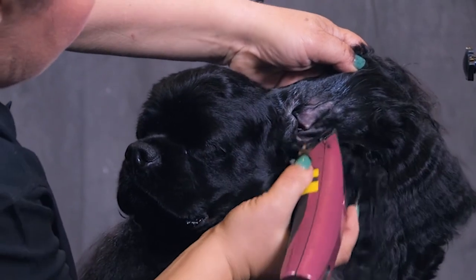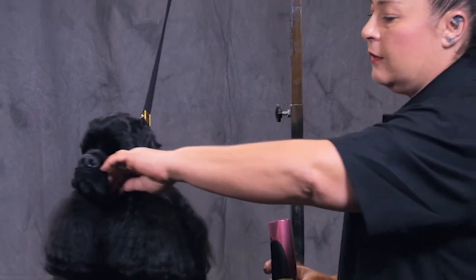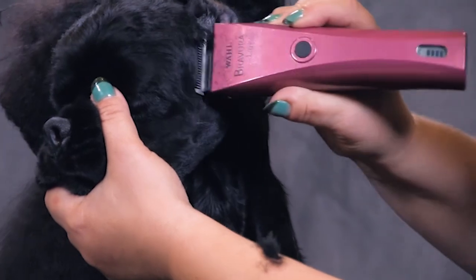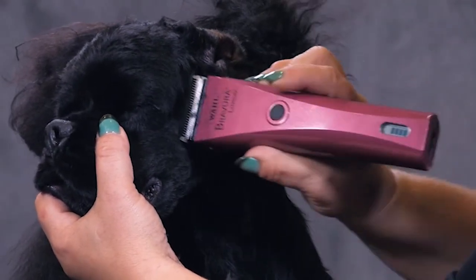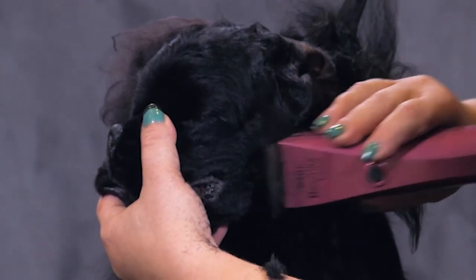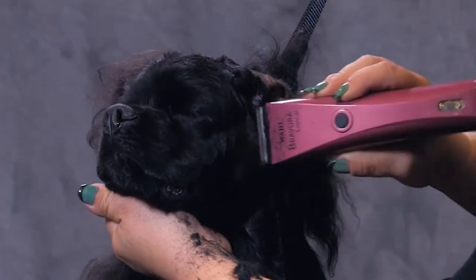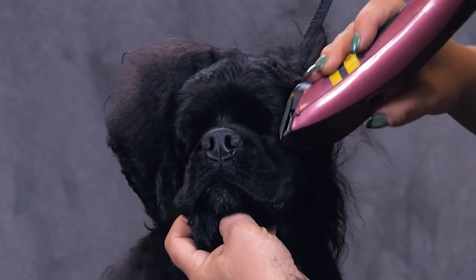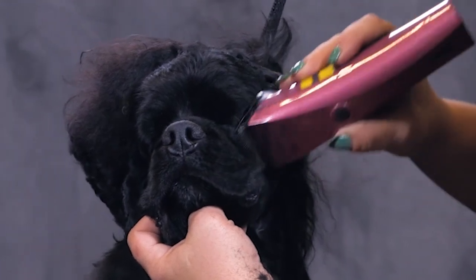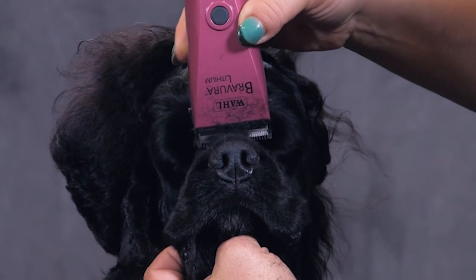Now I'm going to switch to my 10 blade and shave her cheek right against the grain, pushing and getting every little hair off to give me that nice clean look on the cheek. Same thing right under her eye, because a Cocker Spaniel needs to have chiseling. So we're going to shave it all off and right on top of the muzzle.